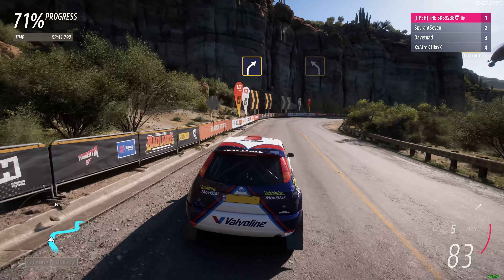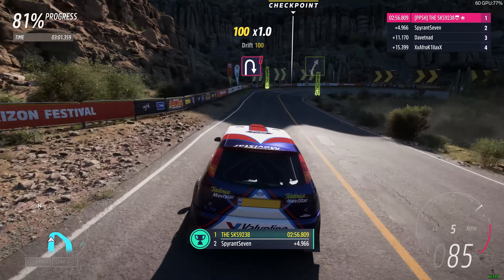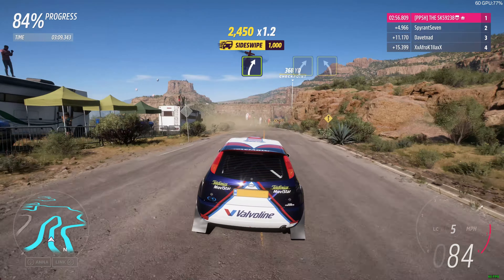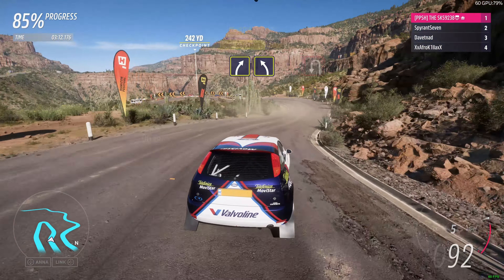Hard right. Medium left. Flat out. Hairpin right. Easy right. Medium right, into medium left. Hairpin left.